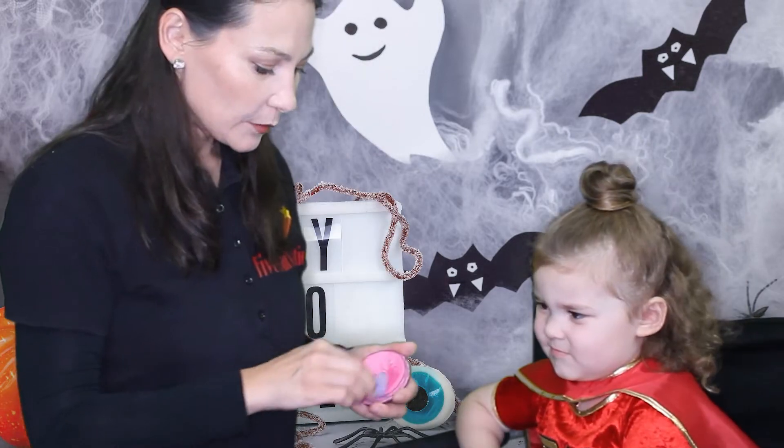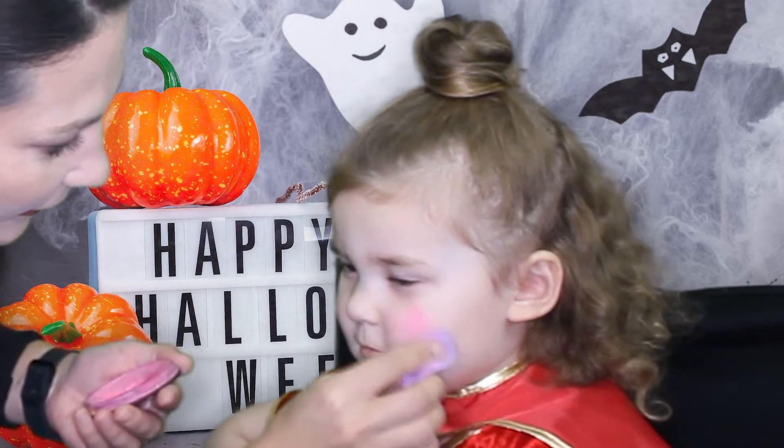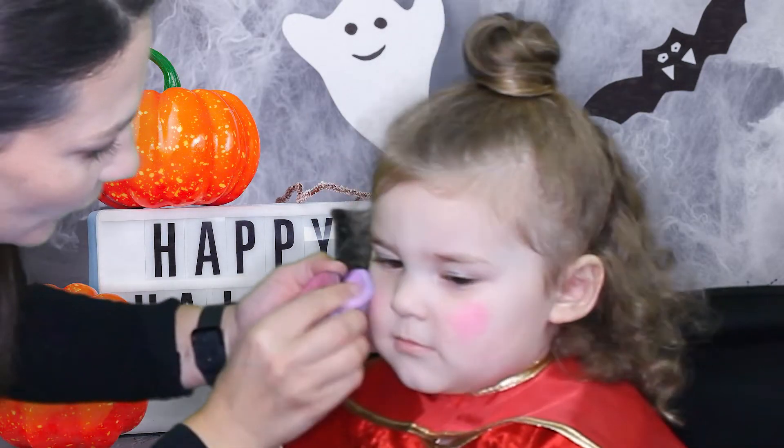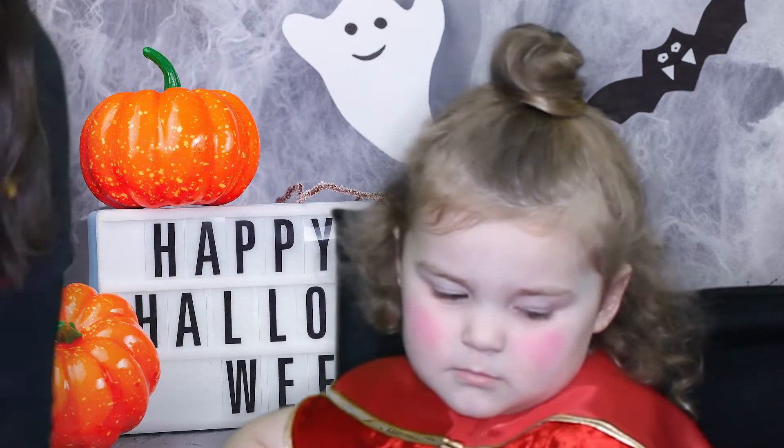As usual, I like to start with the cheeks. I use pink. Oh, so pretty! That's pretty cheeks.